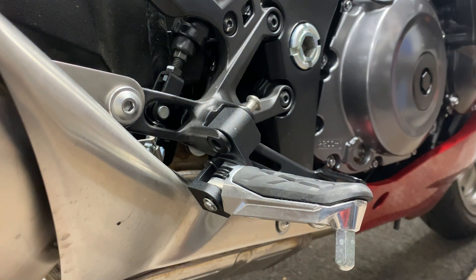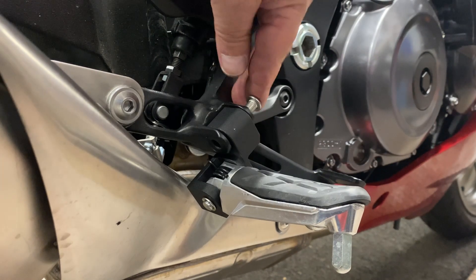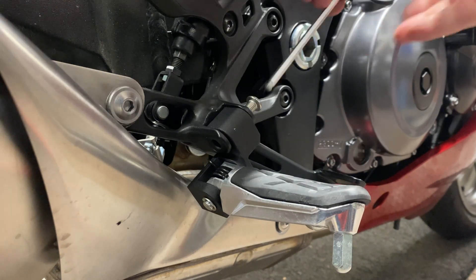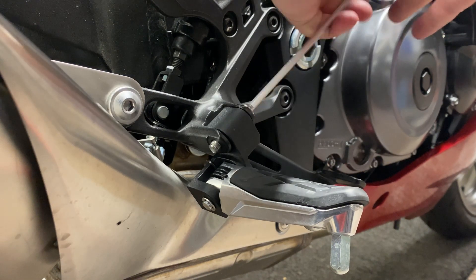I think that might need a wee tap with a persuader, so I've got the hammer. It's just catching the side of the hole — a little bit more.